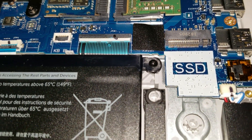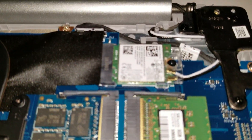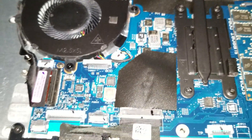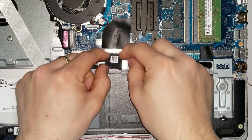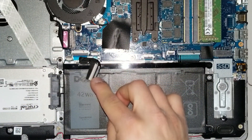That is the SSD or M.2 flash storage slot — if you want to add storage, you have an available slot there. That's the Wi-Fi wireless card, those are the fans, and that's the fan connector. I recommend you disconnect the battery at the beginning of this procedure.